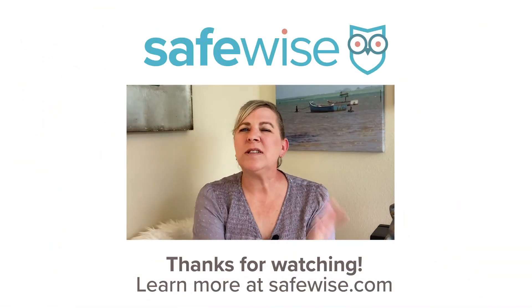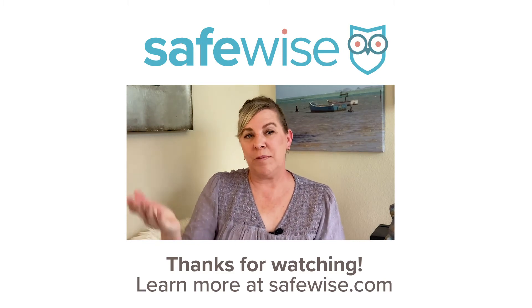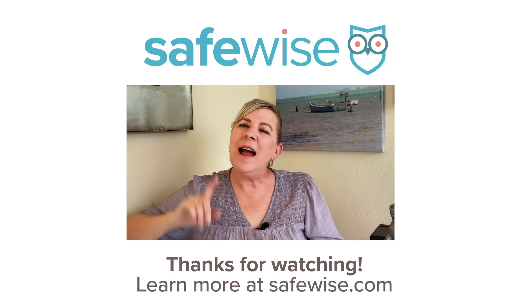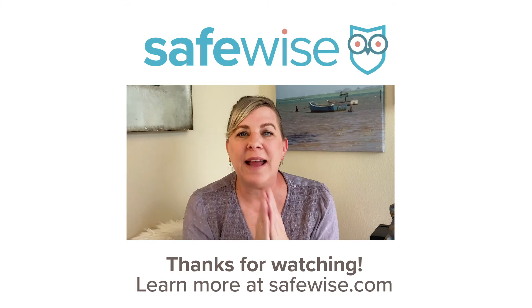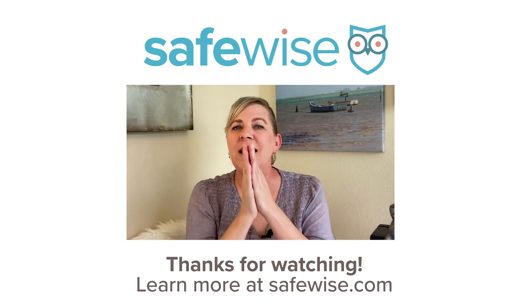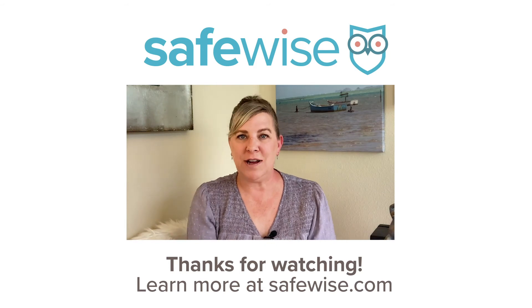When that happens, you might want to look at upgrading to something more full-service like Frontpoint, ADT, or Vivint. You can get all the details on Kangaroo and see how it compares to other home security solutions on SafeWise.com — use the link in the description box to read the full review. Make sure you never miss an update when you like and subscribe to this channel. Stay informed and safe with new product reviews, insider safety tips, and more that we upload right here two times a week.